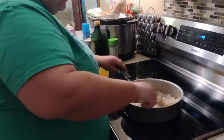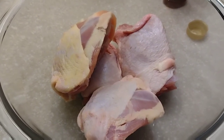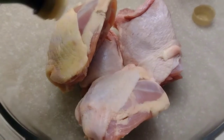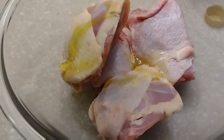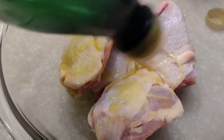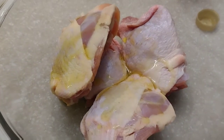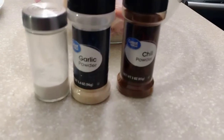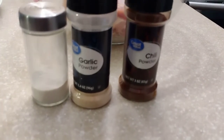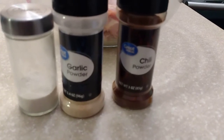I have four chicken thighs here — that's about what will fit in our air fryer. I'm going to add some olive oil or vegetable oil, whatever you have, just to wet them and get the seasonings to stick. Then I'm going to season them with garlic powder, chili powder, and onion powder, and put them in my air fryer for 38 to 40 minutes.